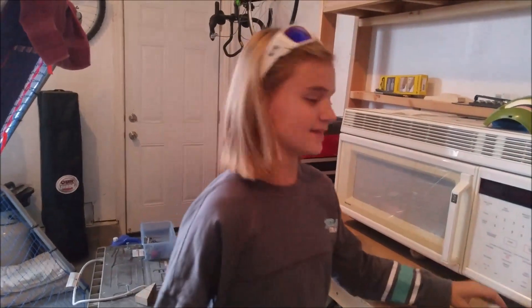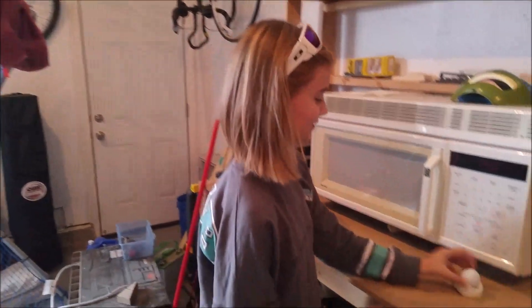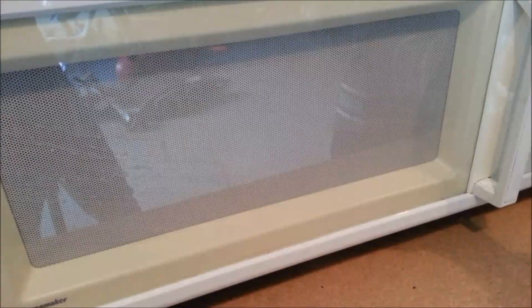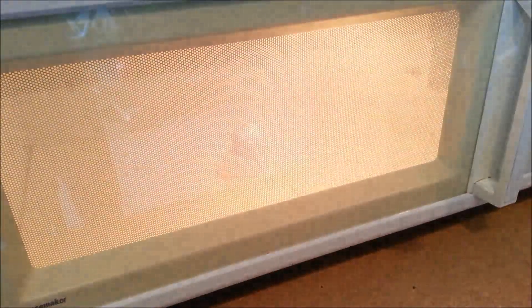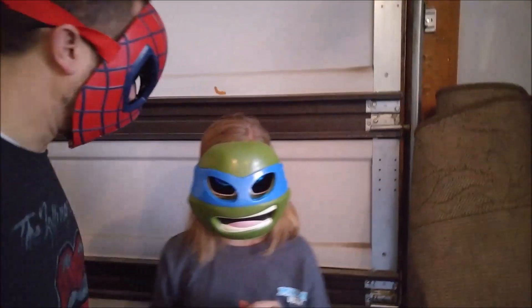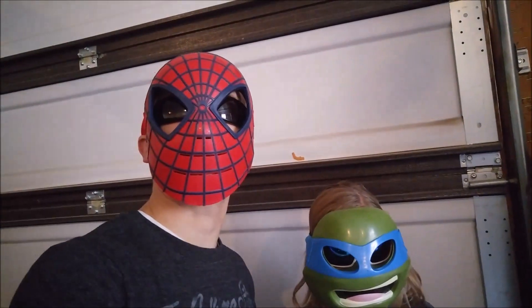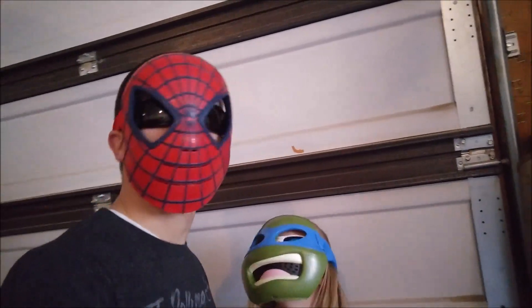The next thing is a golf ball. We're going to put it in for two minutes. Let's back up for this one. What do you think is going to happen? Do you think it'll explode? Yeah, there's a pretty good chance of that — though there's also a pretty good chance that nothing happens.